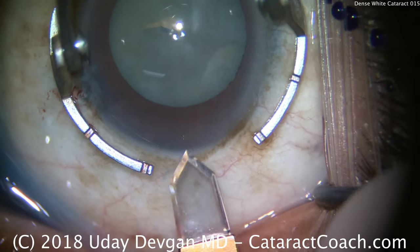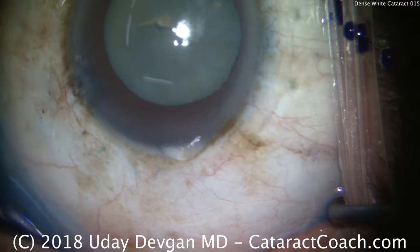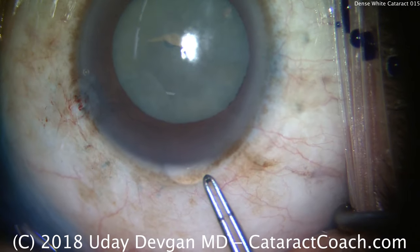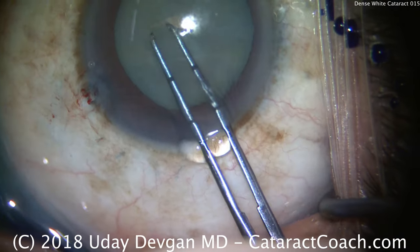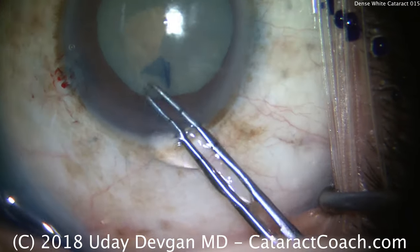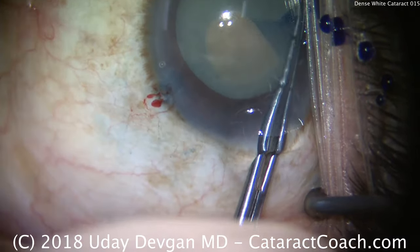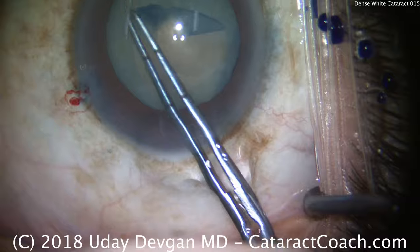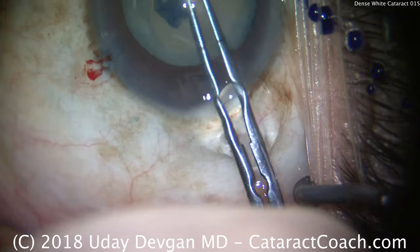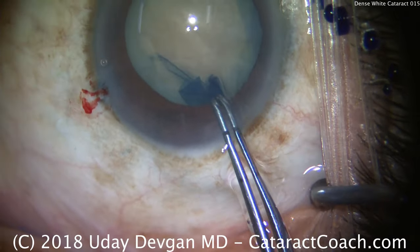So now let's go ahead and continue with the normal surgery. Main incision being made with a diamond keratome. If this was an intumescent cataract, we may have expressed some fluid out of it. We'll start our rhexis here, and you'll notice there's not going to be any fluid or milk coming out of the lens. So this is the nature of these yellowish or slightly brown-tinted cataracts — yes, they're white cataracts, but it's mostly nuclear density, and very little of it is liquefied cortex. So there's our rhexis.